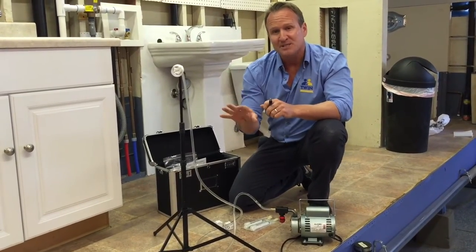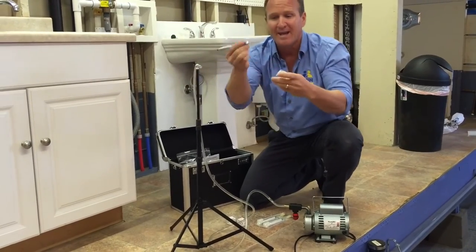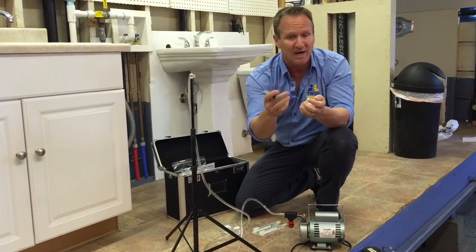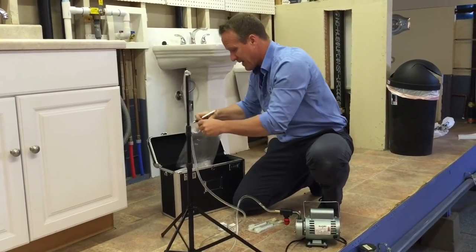Once the five minutes is over, we go ahead and remove the aerosol and label it for the lab. So if it's your kitchen or outside, we label it here along with the address, and drop it inside of a bag.